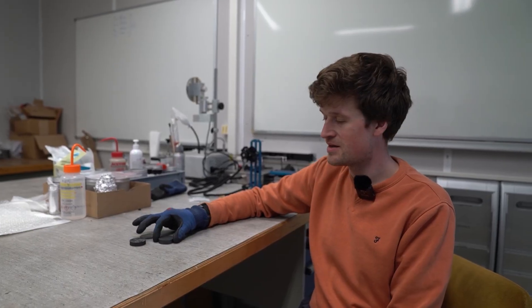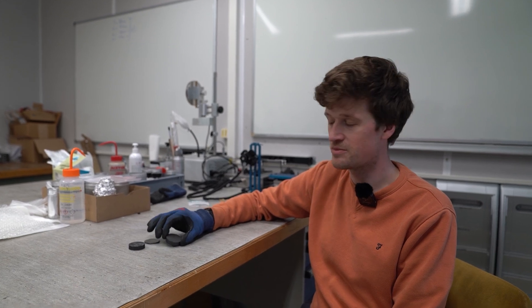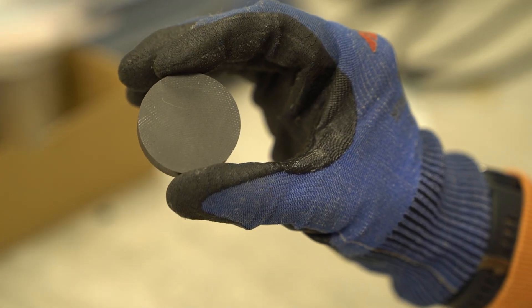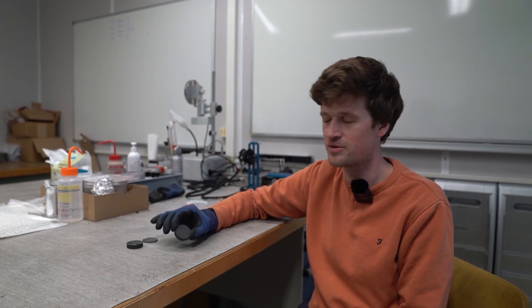We're testing three different materials and have some specimens here. Firstly, we have two materials which are currently used inside the beam dumps. The first is isostatic graphite, which means that when it's produced it's made out of a fine powder which is pressed equally in all directions to produce very uniform material properties.